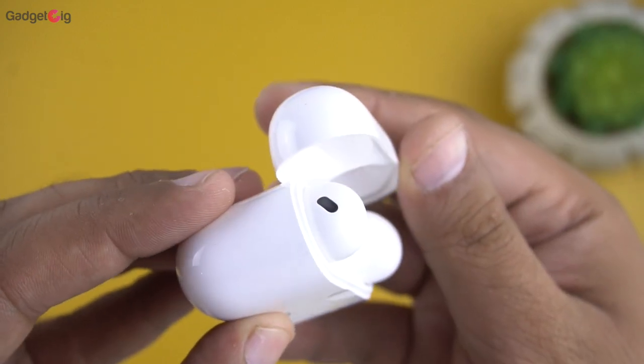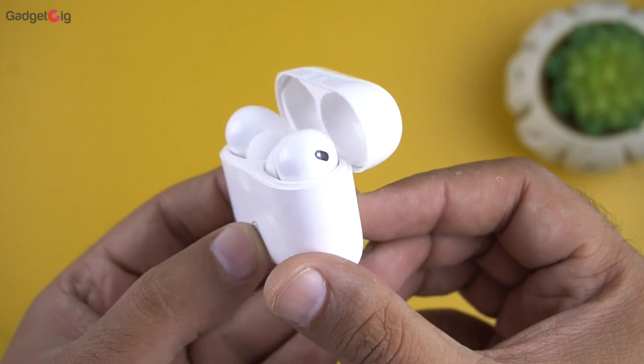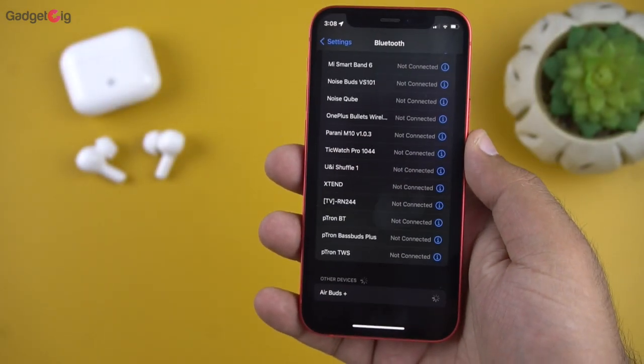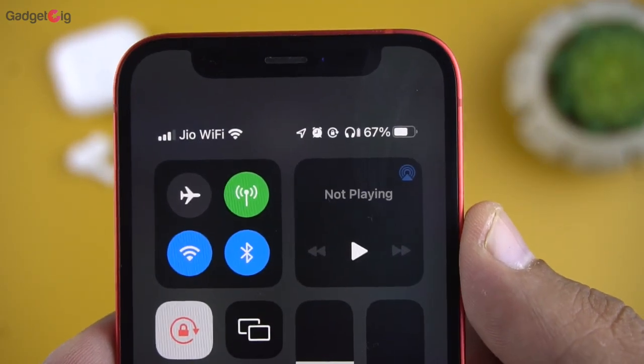Now let's pair them with our phone. For pairing, you just need to open the case door, then tap on 'Earbuds Plus' in the available Bluetooth device list, and that's it — they are paired with our phone.